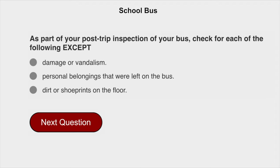As part of your post-trip inspection of your bus, check for each of the following except dirt or shoe prints on the floor.